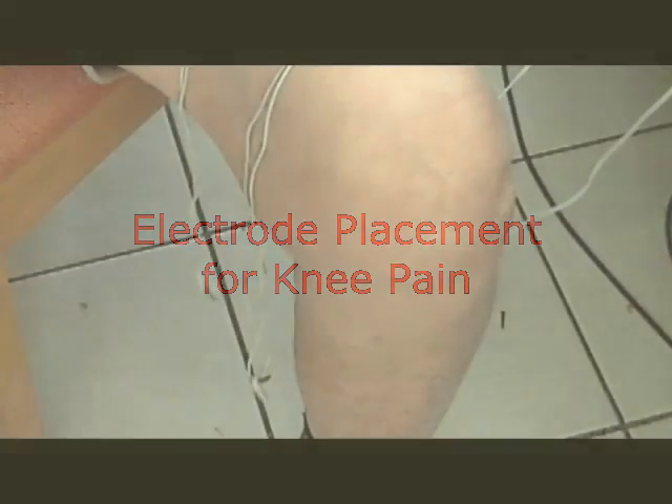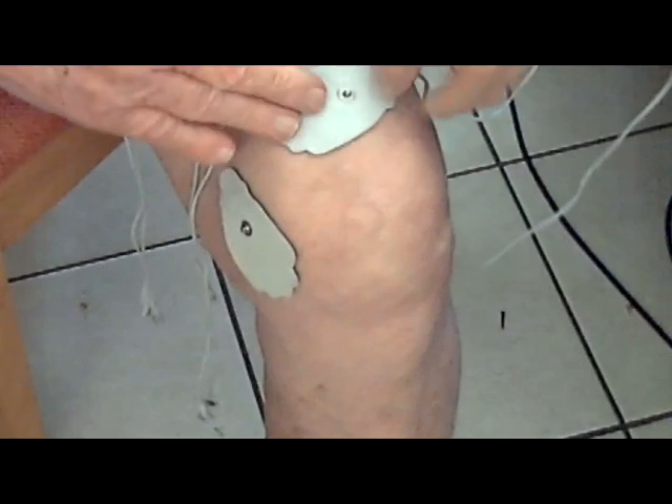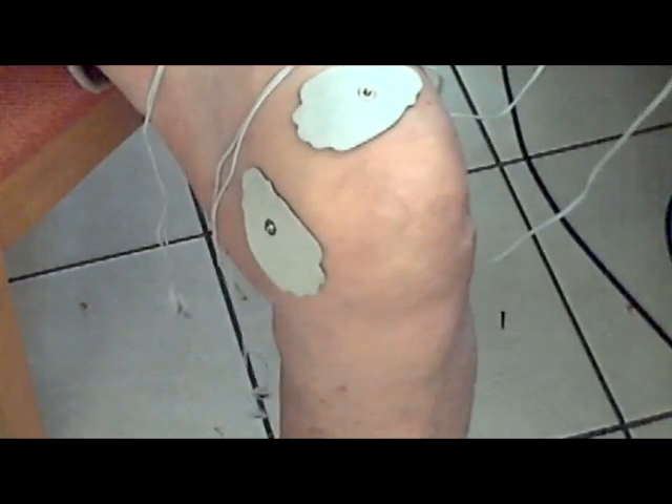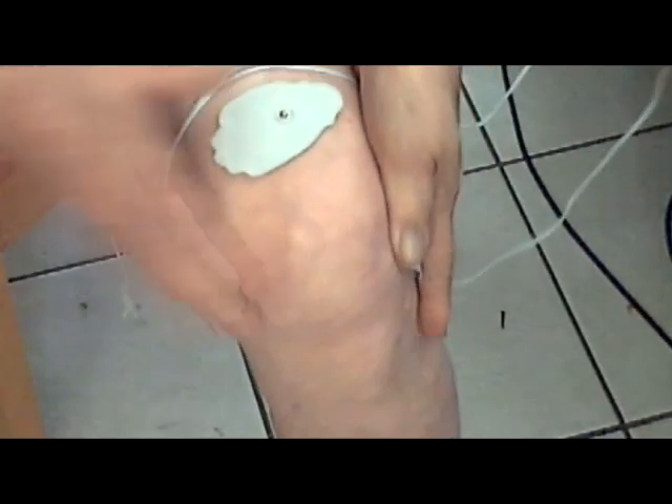Here I'd like to show you the best placement for your electrodes to help relieve knee pain, either from arthritis or injury. Locate a spot on the inside of the knee where the two bones meet and place one electrode there. Find the same place on the outside of the knee for the other electrode.